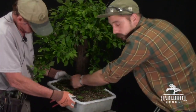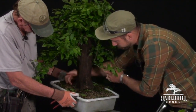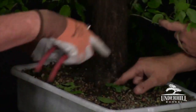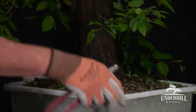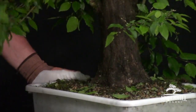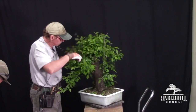When we shift the angle, we get a good root here, a good root here, one in the front — there are a lot more under the soil that we won't expose tonight, but will come out as the tree is repotted into a new container. There's a lot going on with this tree that we can't see because of all this foliage.